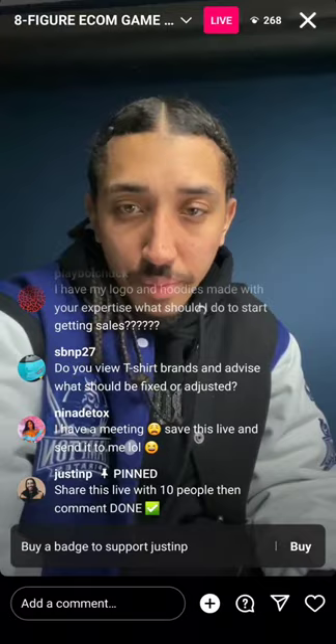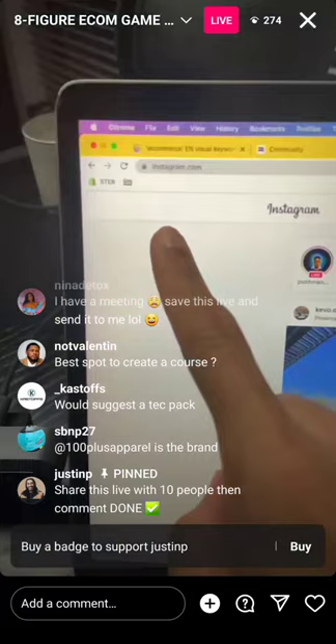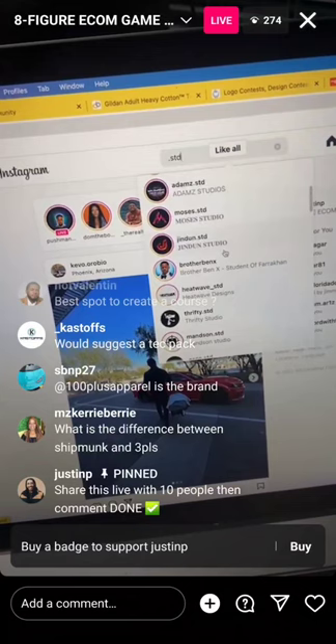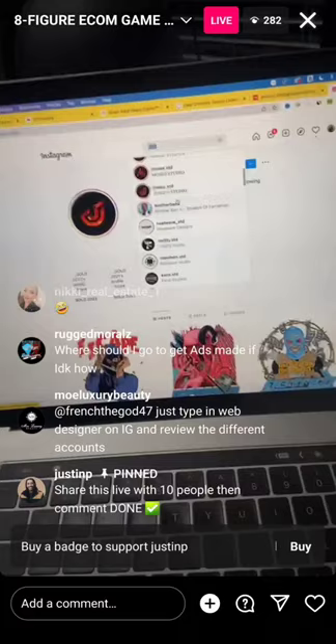Where can I find a good graphic designer? One of my favorite methods is the STD method. Go to Instagram, go to the search, and type in '.std' — you'll see a bunch of people that have a design studio. Click on one, scroll through, and see all the different types of design work they do. If you like it, reach out. If not, move to the next. Those designers are typically about $35 to $100.